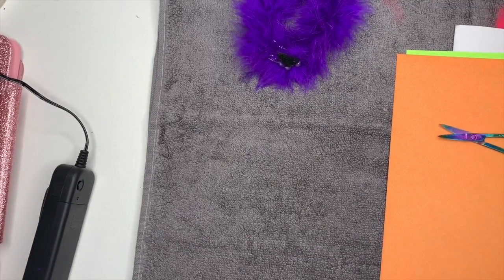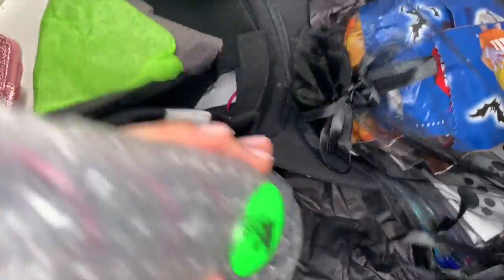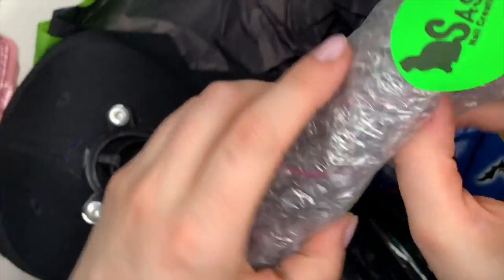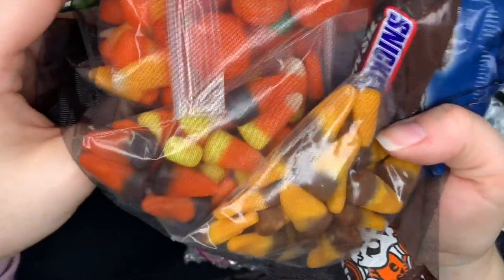I didn't let my son touch the cauldron ring. He gets so excited when parcels arrive, and if they're not for him he gets really upset. So I let him help me with the unboxing because I thought it would be nice. Oh my god, look at all this candy she sent me!